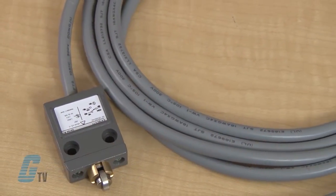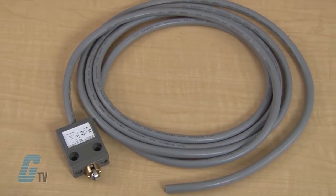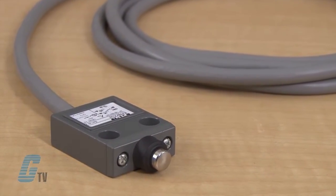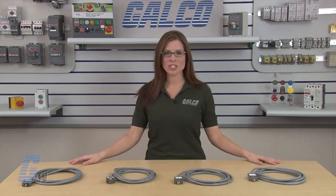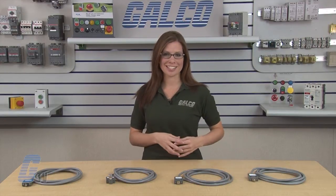The E-47 Compact Pre-Wired Limit Switch is designed to be a versatile, slim device for hard-to-fit applications where sealing integrity is required. The rugged die-cast aluminum alloy housing, cable connection, and switch mechanism are encapsulated for protection against extreme temperatures ranging from 14 to 158 degrees Fahrenheit, or negative 10 to 70 degrees Celsius.